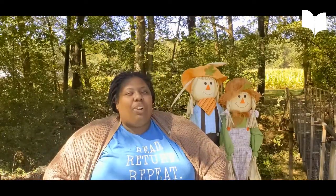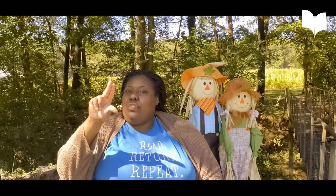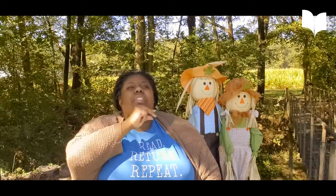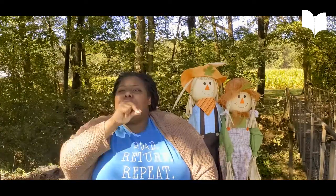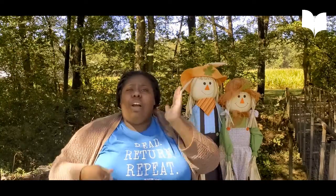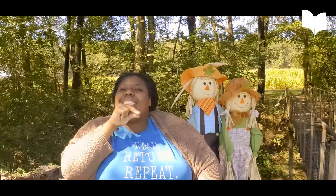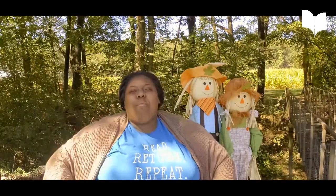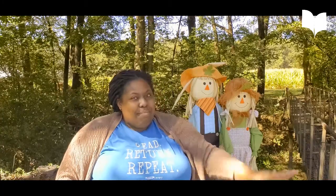And we've got one more animal for you. Are you ready? This is chicken. You're going to take your two fingers again and touch them to your thumb right here like a little beak, and he's pecking at you. Farmer, farmer. What do you see? I see a chicken looking at me. Boys and girls, I hope you enjoyed that ASL lesson and I'll see you next time. Bye.